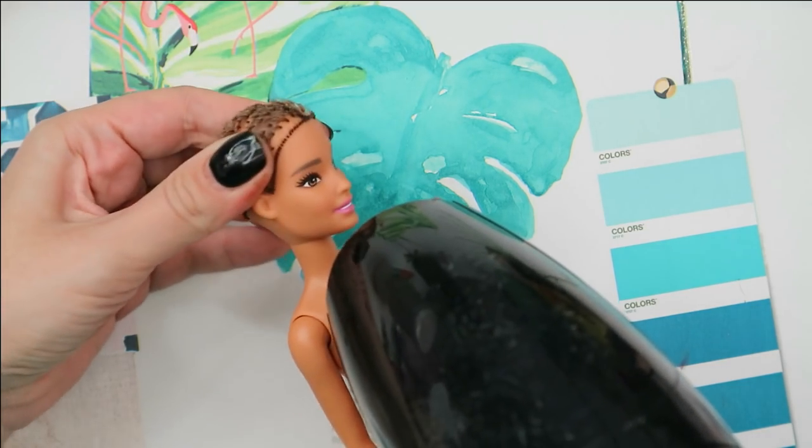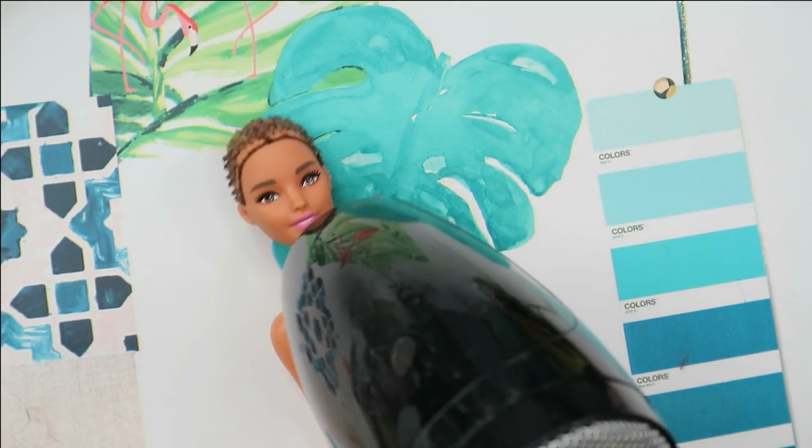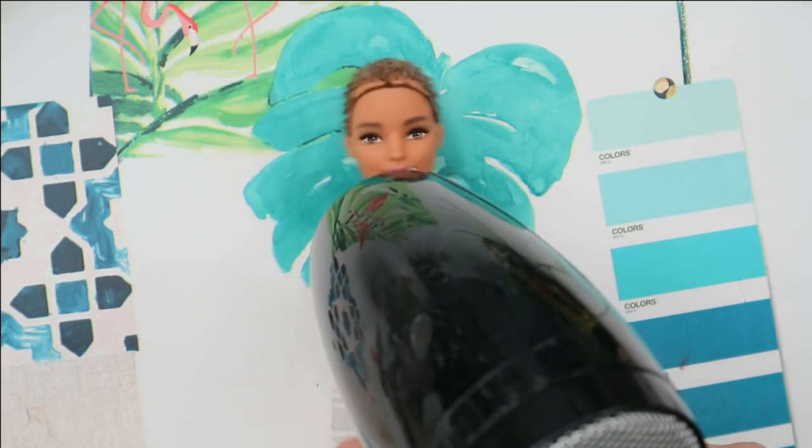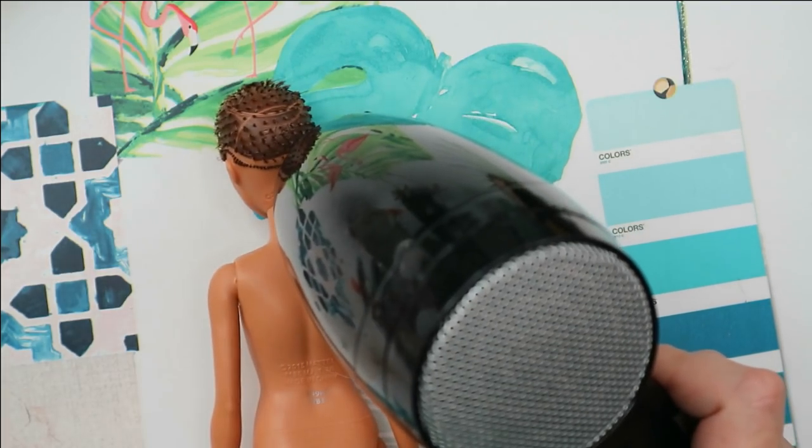I'm going to use hot air from my hair dryer to make the head soft and to melt the glue inside of the head. Then I can easily take the head off and pull out the rest of the short hair that is still sitting inside.